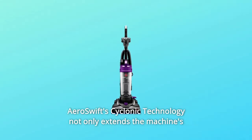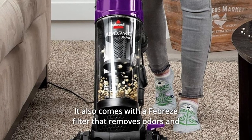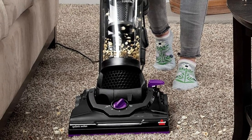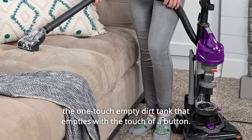AeroSwift's cyclonic technology not only extends the machine's performance, but it helps filters last longer by keeping them cleaner. It also comes with a Febreze filter that removes odors and freshens your space as you clean. When you're done vacuuming, cleaning up the machine is a cinch thanks to the one-touch empty dirt tank that empties with the touch of a button.